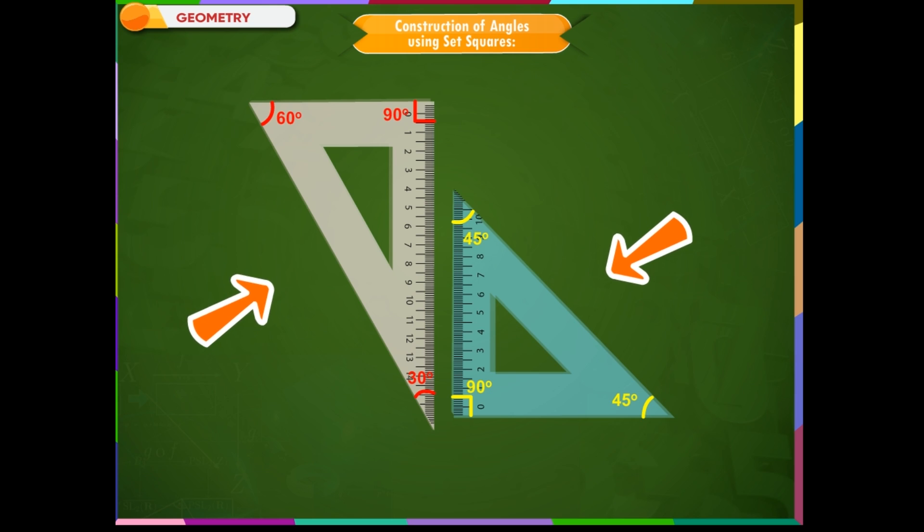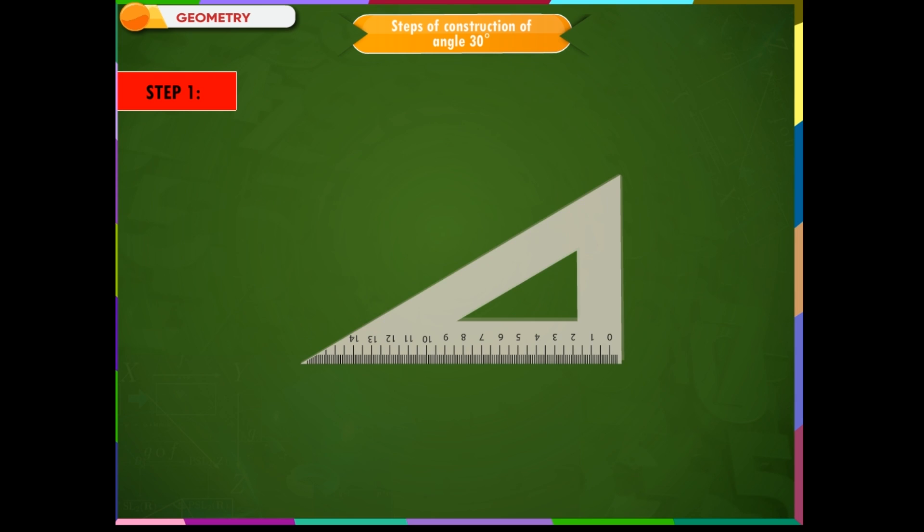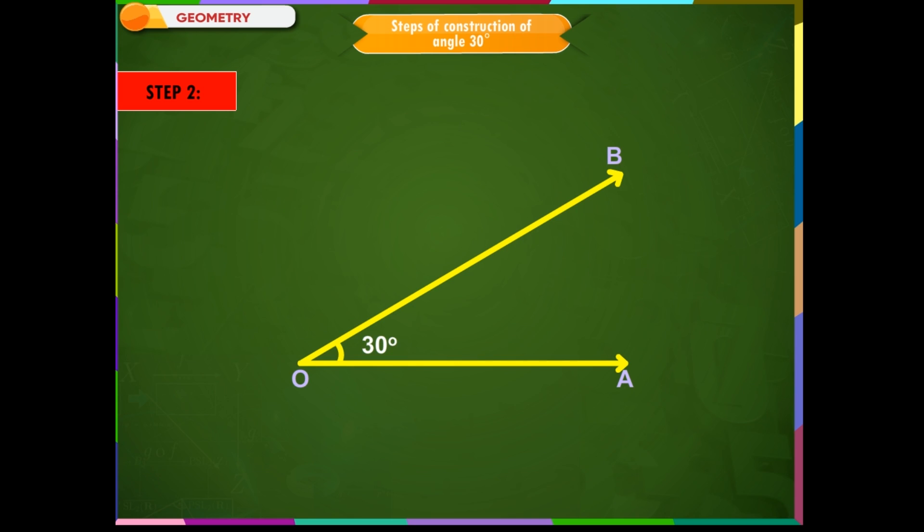Let us now see the construction of some angles using set squares. Steps of construction of angle 30 degrees. Step 1: To draw an angle of 30 degrees, place the set square with the 30 degree angle at a point O as shown. Then draw a ray OB starting from the vertex measuring 30 degrees. Step 2: Now draw a ray OA along the other edge of the set square starting from O, such that angle AOB is equal to 30 degrees.